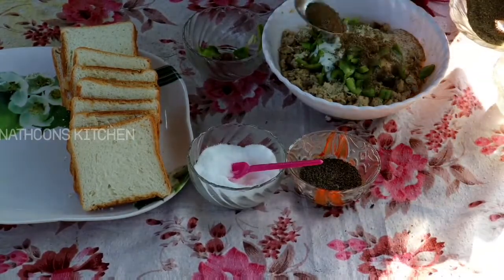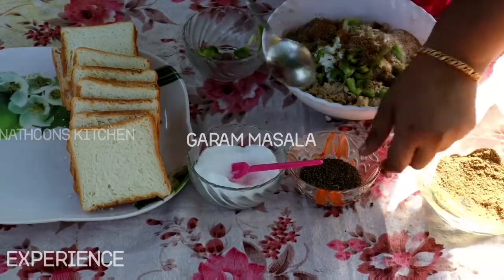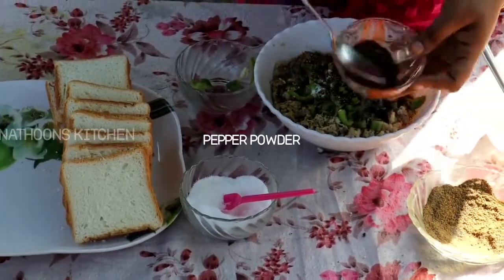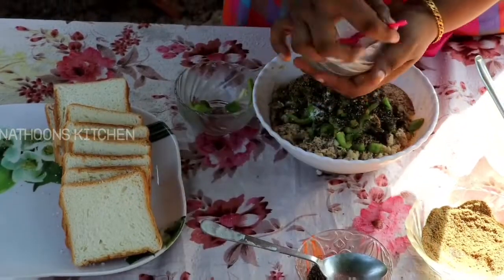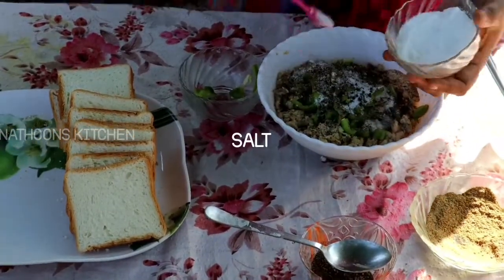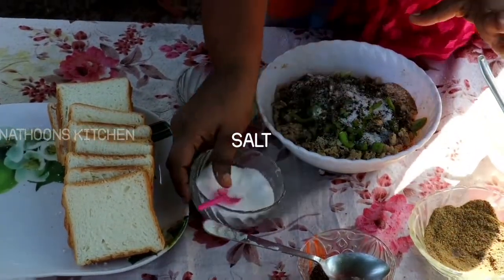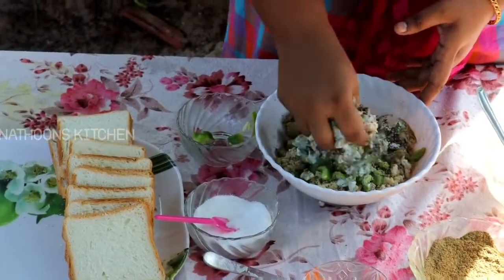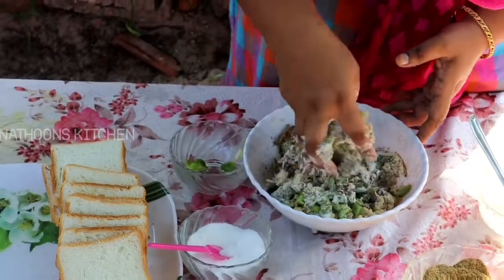One tablespoon of masala. That is why we put the curry in the water. This is the vitamin I put in. We will put the chicken in the water and mix it in.